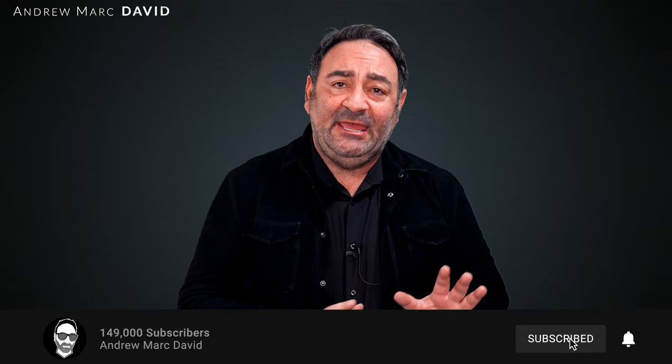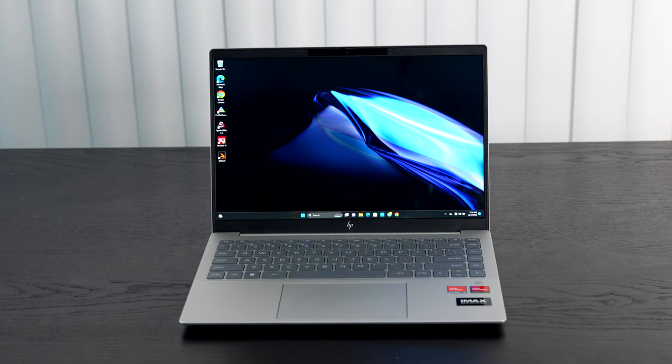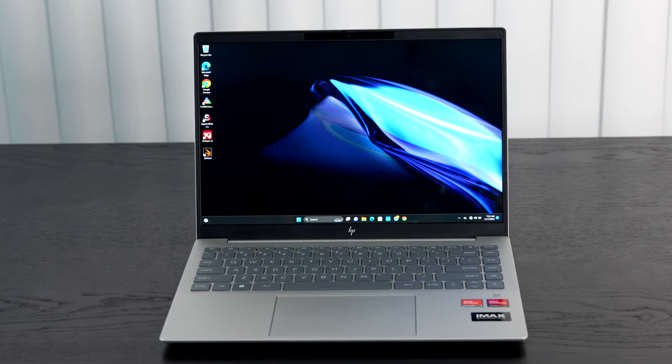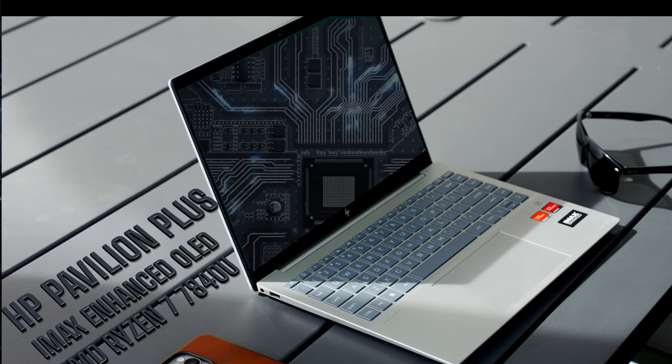Hey everybody, it's Andrew back again with my review of the HP Pavilion Plus for 2023. This brings something pretty interesting to the table — a lot of features but it won't break the bank. It comes in sub-$1000, you get an IMAX Enhanced 14-inch OLED display with a 2.8K resolution at 120Hz, running the AMD Ryzen 7 7840U based on the Zen 4 architecture.